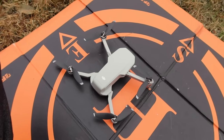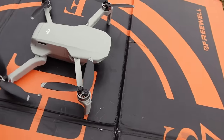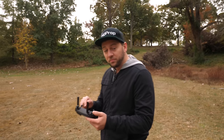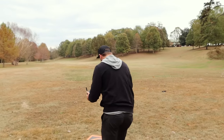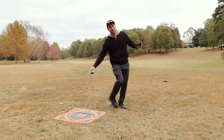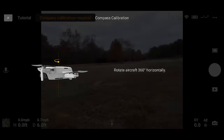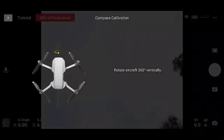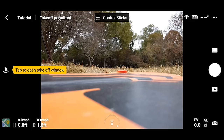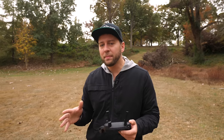Just like all DJI products, you press the power button once and then again and hold it, then put it down and let it do its thing. It's going to twitch a little bit, make some noise, and the gimbal is going to rock back and forth — that's all normal. We also got a compass calibration prompt, so we're going to rotate the drone 360 degrees horizontally and then 360 degrees vertically.